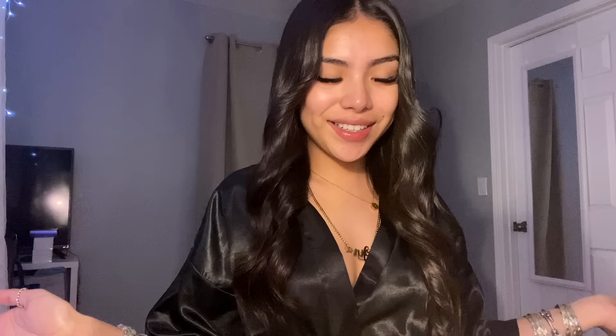Hi guys, the makeup tutorial is here! I'm sorry I kept you guys waiting forever — I just couldn't do it, I'm sorry. But the point is that it's here now.